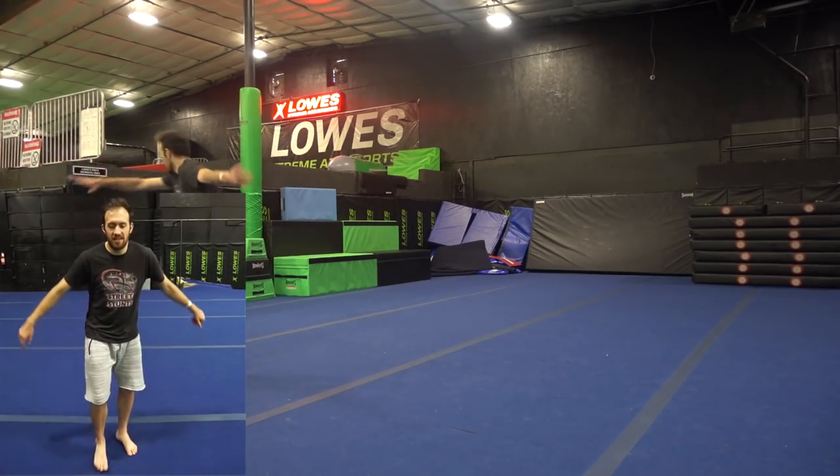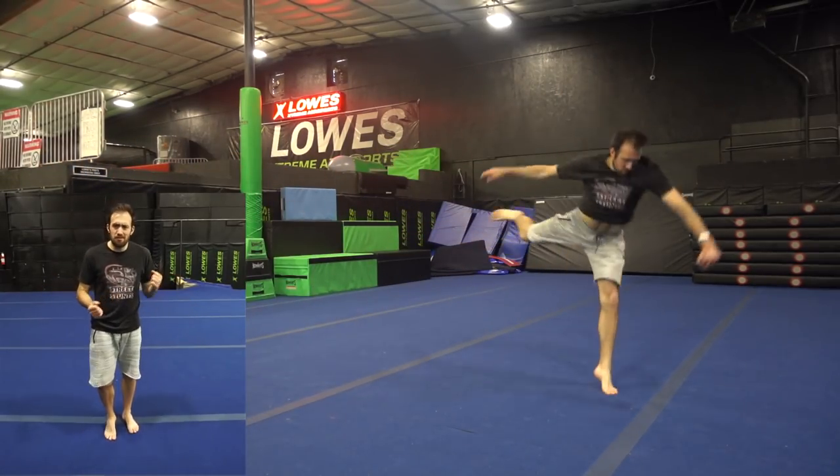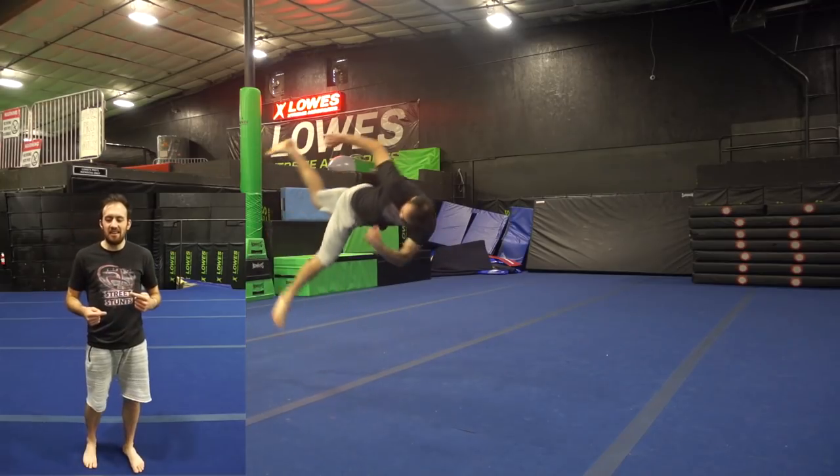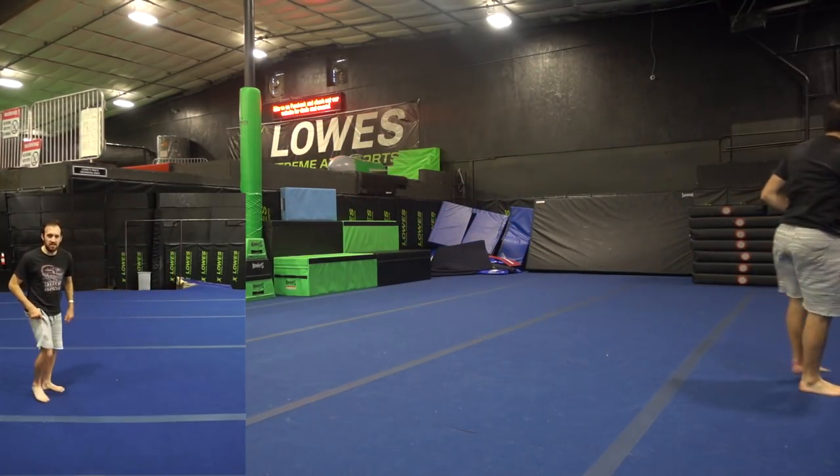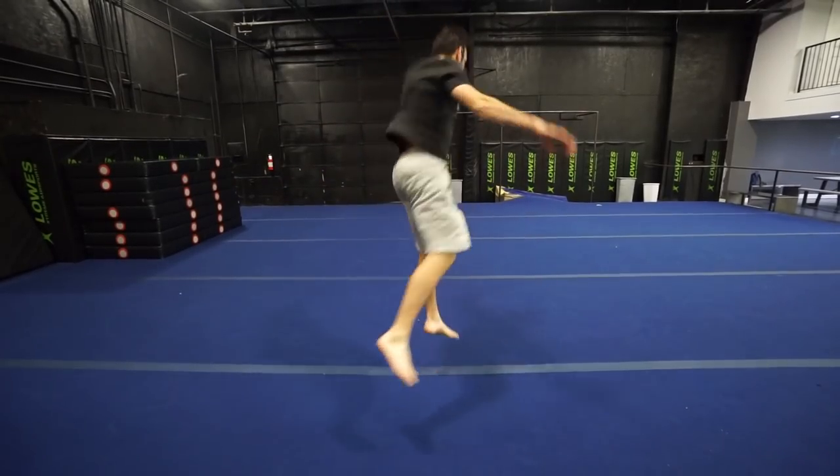You can practice landing the B-twist and then just popping out of it with a little jump 360 to see if you're there. If you feel like you're really popping out of it, it should feel pretty similar to when you do a J-step cork — just that clean setup.